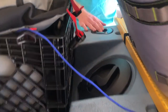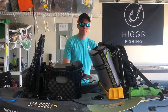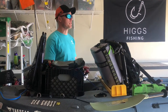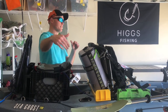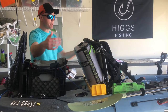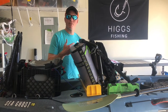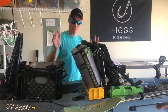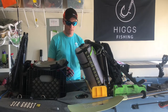Moving on — these flush-mounted rear rod holders work great. This is where I keep my extra rods. Going back to KBF rules — you're only allowed one rod at a time, so having extra rods back here keeps them out of frame when you photograph your catch. Nobody can claim you're using two rods. I'll typically have one rod in the front holder and two in the rear holders.